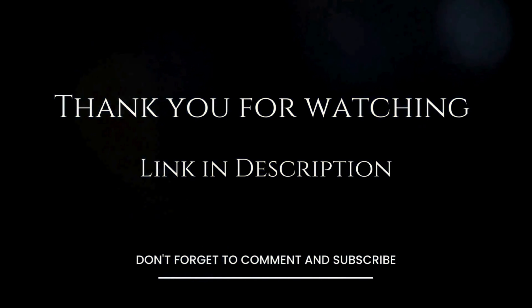If you're looking for a powerful, versatile, and easy-to-use immersion blender, then the Breville BSB 5.0 XL Control Grip Immersion Blender is the perfect choice for you. Click the link in the description below to order yours today.